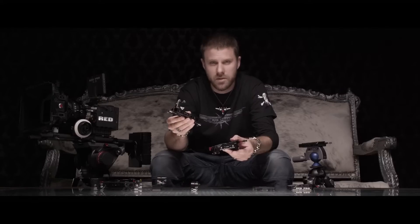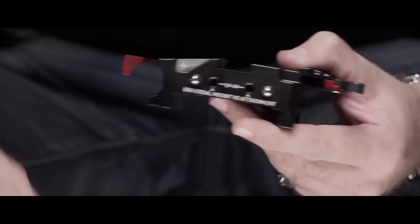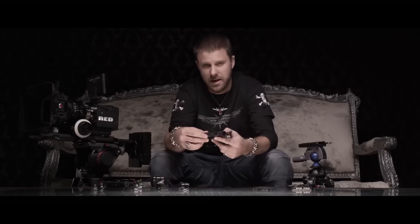This is a 15mm universal mount. This also bolts directly onto the front, can also bolt directly onto the back for your 15mm support. You also have 15mm lightweight that you can bolt directly onto the front or you can put on a universal mount and then bolt your 15mm lightweight on top of that, which gives you the ability to run 19mm rails and 15mm lightweight at the same time, which is very nice.